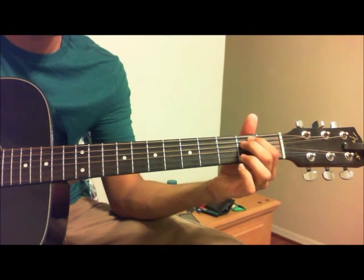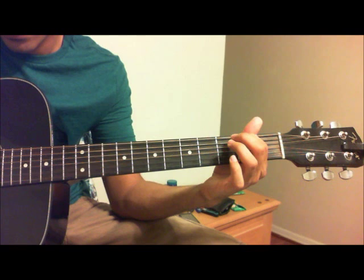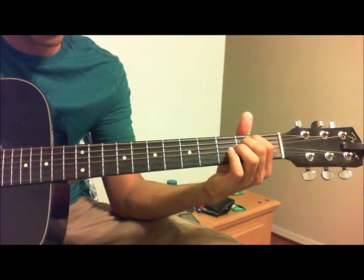For an E minor, it is the second fret of the A and the second fret of the D. Everything else is open.